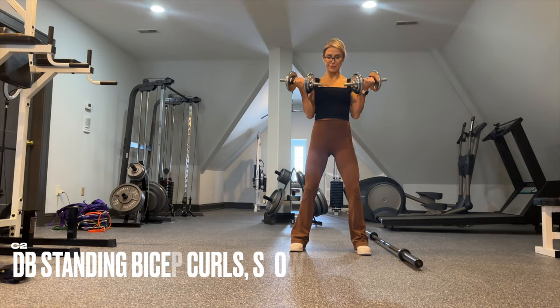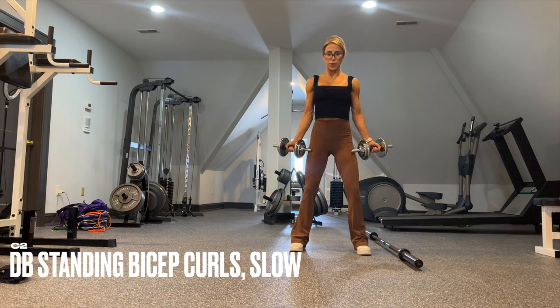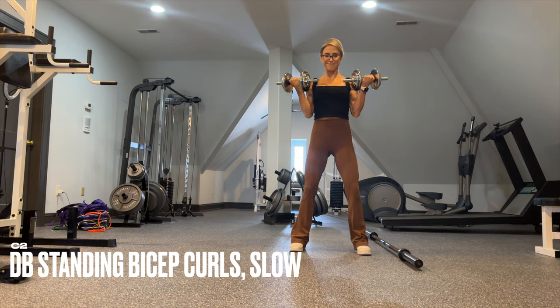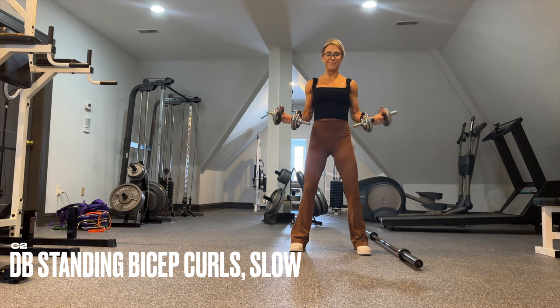We superset your rows with some standing bicep curls. Maintain a supinated grip throughout the entire movement, which makes it really challenging. Five-second eccentric, one-count squeeze at the top. Keep your core tight and the rib cage stacked over the pelvis.